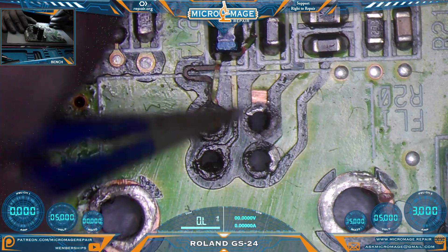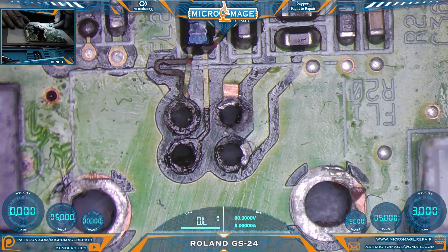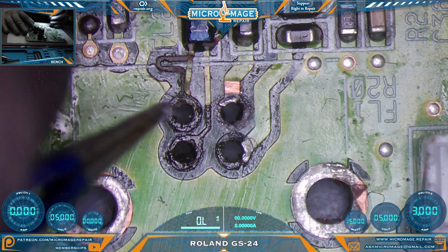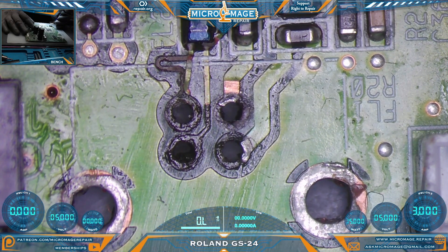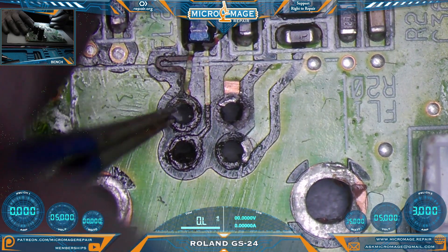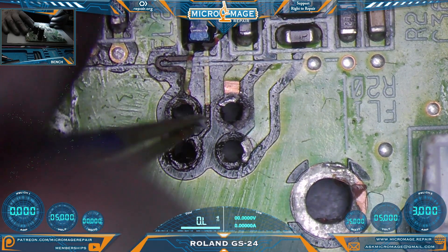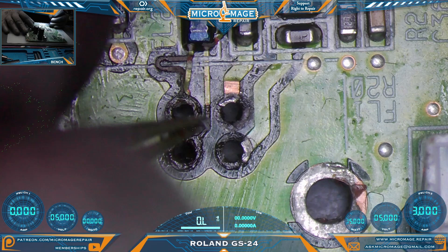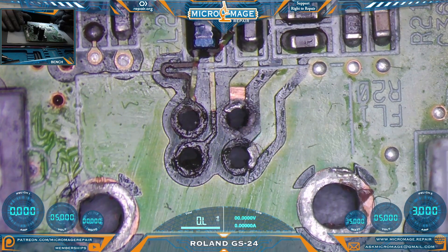Every signal line for this port has been ripped off the board and all the pads, both sides of the board. It does present a little bit of an interesting challenge. Luckily, they did not tear the anchor pads off the board, so we will be able to secure it reasonably well through them. So yeah, that's our fun for today.